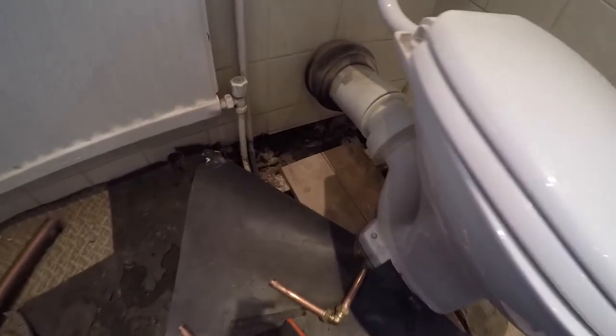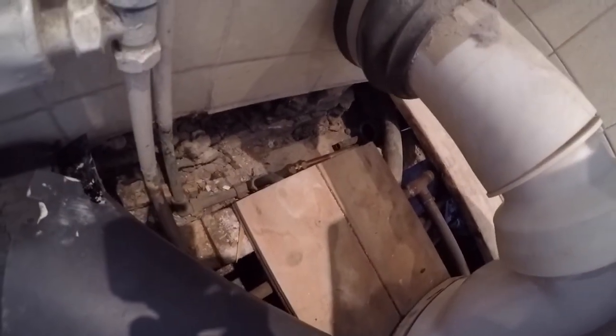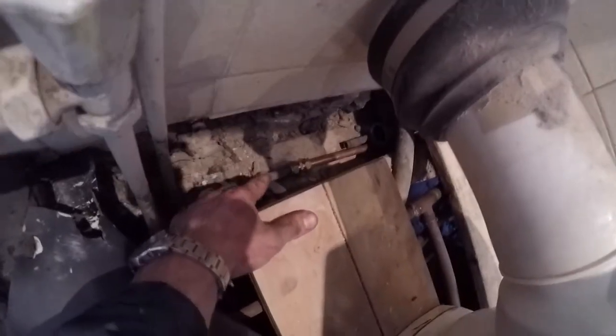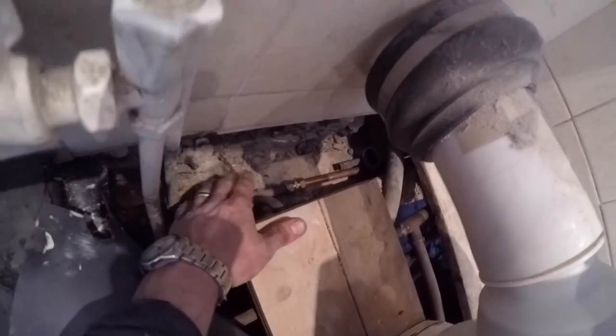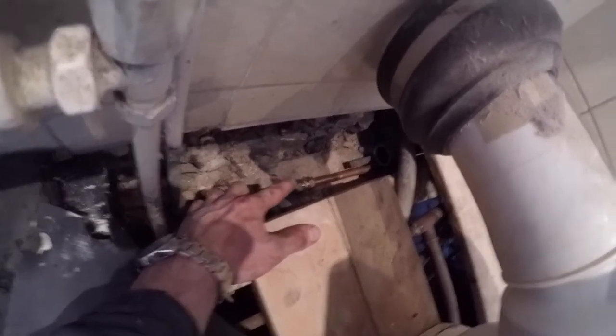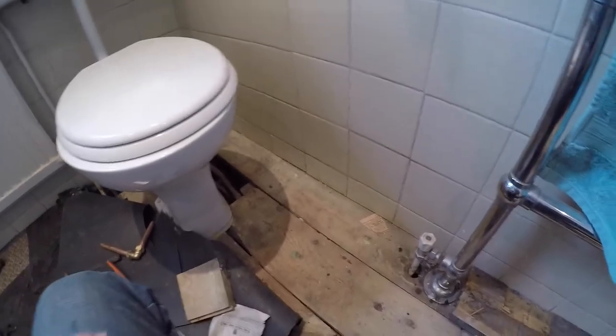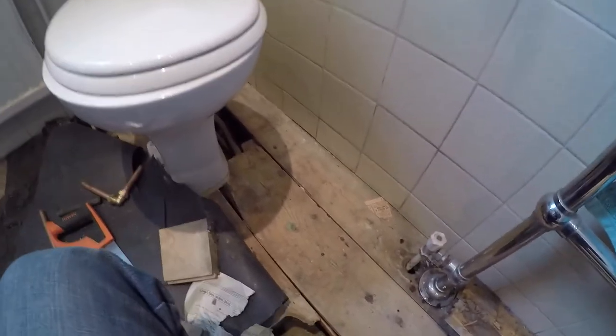The flows from the hot water and the central heating are commoned into 28mm going through. The water main is being replaced, which means the old iron pipe and lead work is being replaced as well. I've managed to find where the bathroom supply goes off to the tap, bath, sink, and toilet, and I've paired it up with new 15mm copper that goes through to the airing cupboard where the new supply will come up and connect into the hot water.